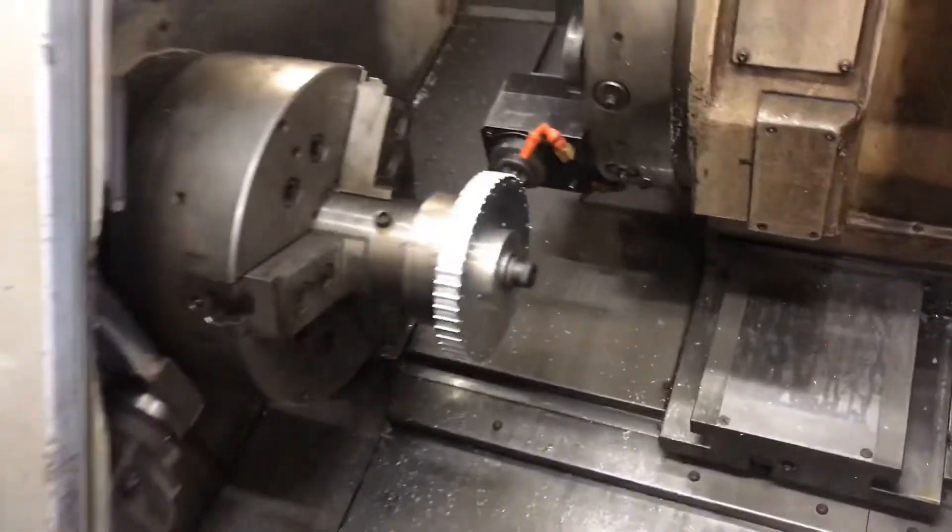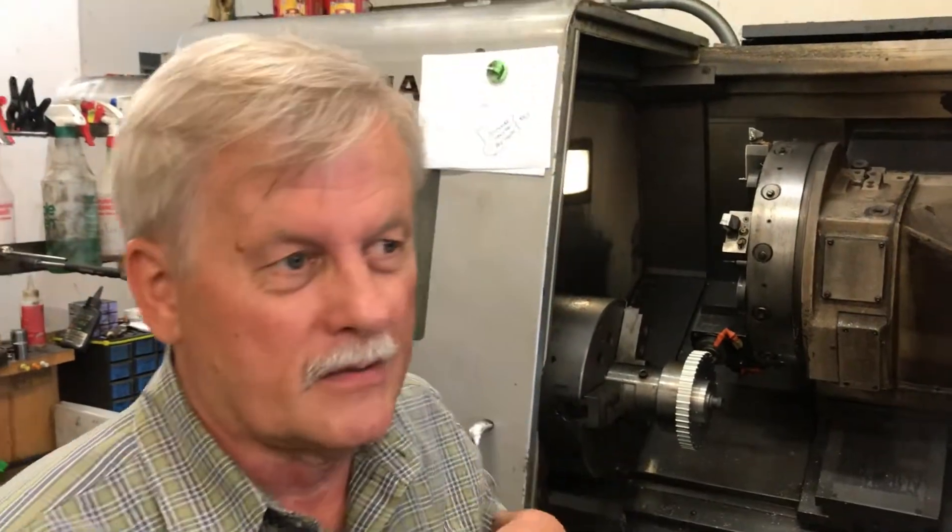We're going to go all the way around the perimeter of that pulley and cut 50 teeth on there — each pass is going to be the same. Each tooth is about 175,000s deep. The ball end mill goes in and makes a bunch of passes, 10,000s deep per pass, and then we've got several passes to finish it up. It's got a slower speed, high RPM, and it gives you a nice finish.